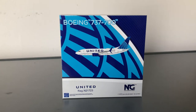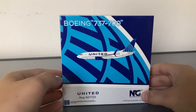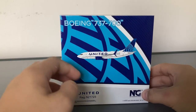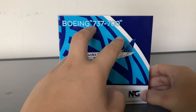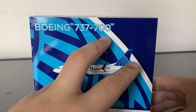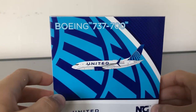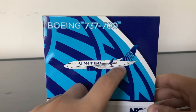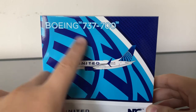Now let's look around the box. I really like how NG designs each one of their boxes differently. This one is Blue Evolution themed. You have 'Boeing 737-700' at the top. I don't know why they had to put the trademark — you don't really need to put it on the box. Here you have the clip-out of the aircraft and the Blue Evolution globe.